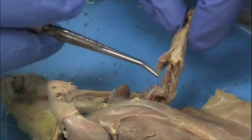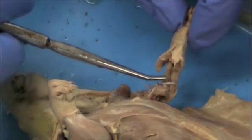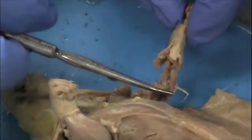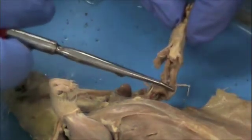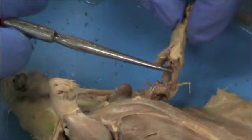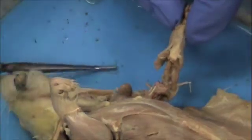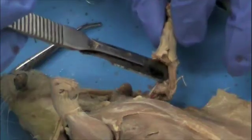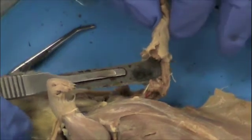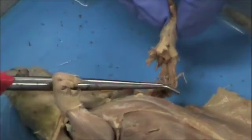Below the humerus are two bones that are very tightly spaced together — they are separate but sometimes appear as a single bone. The bottom one is the ulna. There are a couple of ways to distinguish the ulna from the radius: first, the ulna is a little bit longer than the radius and it extends to the elbow. Second, ulna starts with a U and the ulna is under the radius. On top of the ulna is the radius, which is slightly smaller. You can confirm they are separate by inserting your scalpel between them.